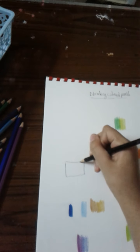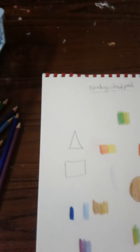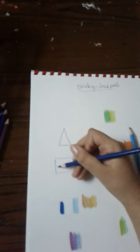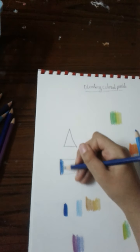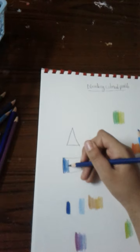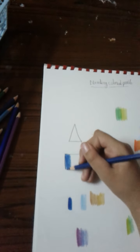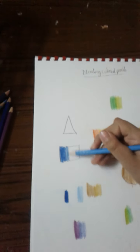Let's try doing the blending in a square or rectangle shape, and also a triangle. We'll try these two colors using our technique, even in a square or rectangle shape. Look how beautiful this is!